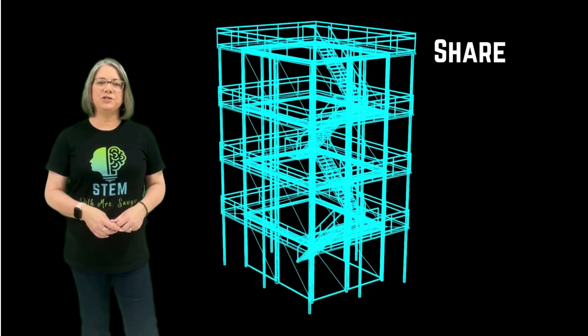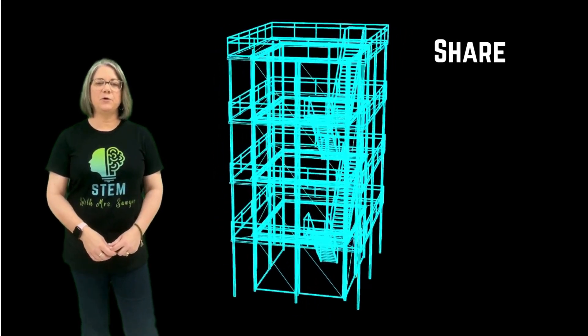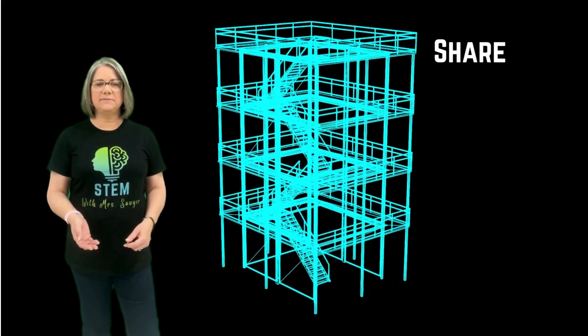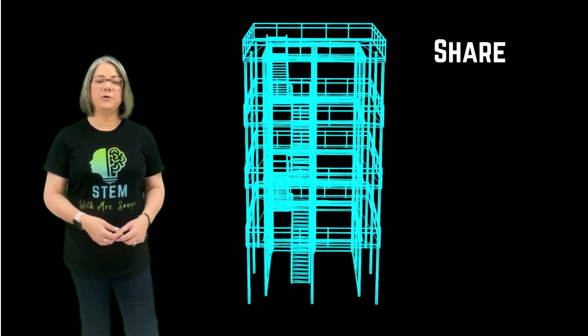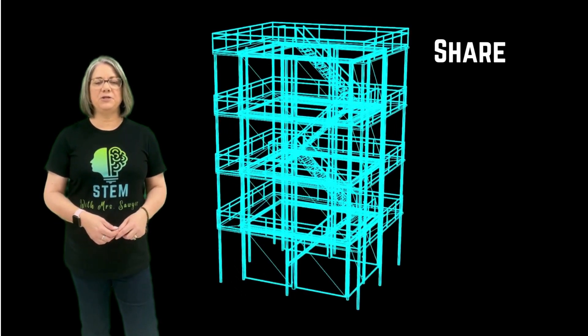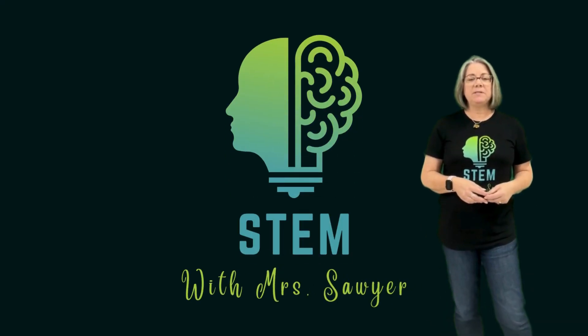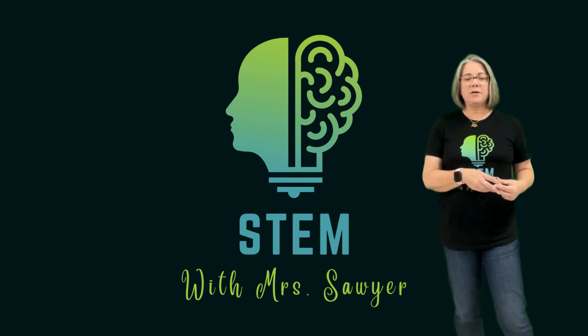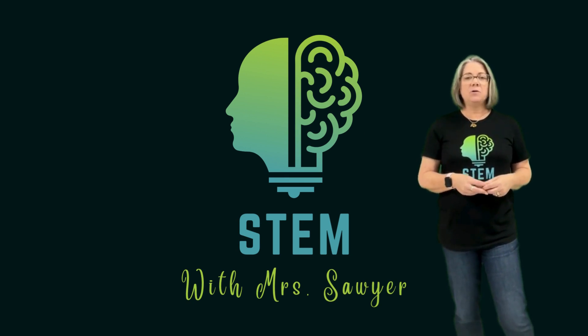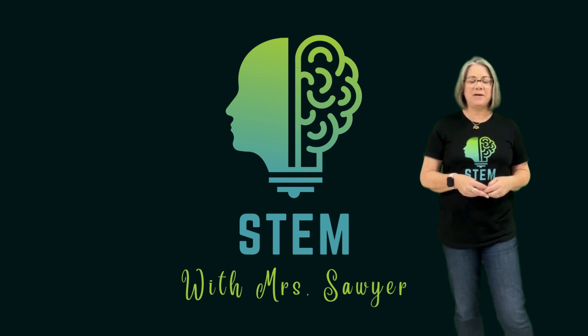Now share your engineering and design process with someone else. Share with them what was successful and what wasn't, and what you might do differently if you were to create this platform again. Talk with them about all the different ideas you had. Thank you again for joining me with STEM with Mrs. Sawyer. As a reminder, send me any pictures and video of the challenges you create at home, and all challenges and newsletters are always available on our website so you can go back to them any time. Thank you so much and I'll see you next time.